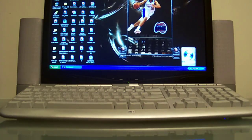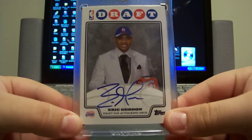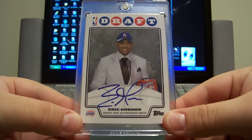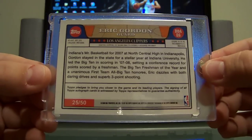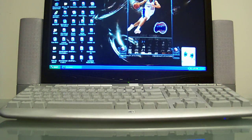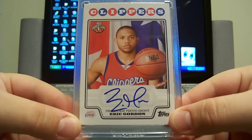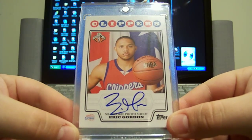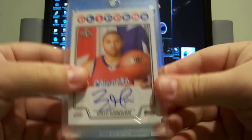We got the draft day rookie auto from Topps — this was available on Topps.com the day after the NBA draft last year. His is one of the limited ones; most were numbered to 100, but his is numbered to 50 — this one's 25 of 50. And then you gotta have one of these to put together a PC — this is the photo shoot rookie auto, on-card. These are not numbered but pretty short print as well.